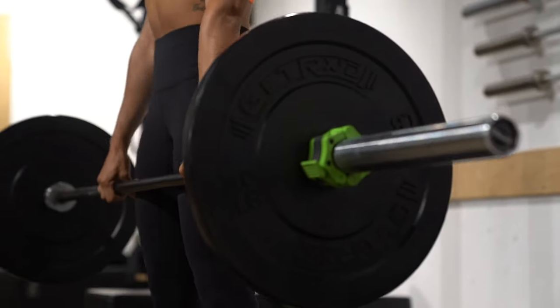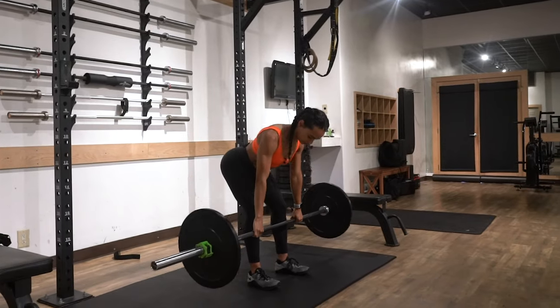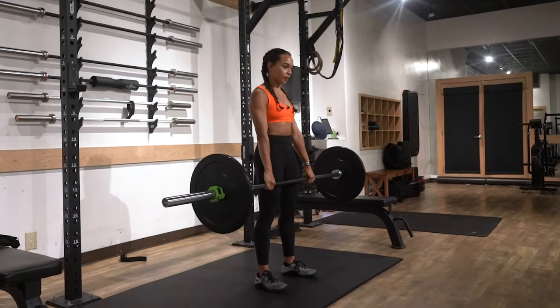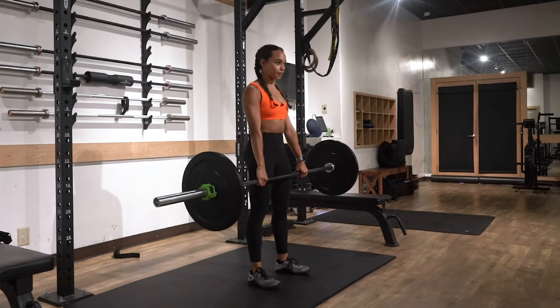Last, you wanna make sure that you're really pressing your hips back. Doing this is gonna create a lot of tension in your glutes, and wherever you feel the tension, that's where the work is going to come from. So if you're trying to target your glutes, you really wanna set your hips back and create a lot of tension in the back of your glutes, to ensure that that is the muscle doing the work.